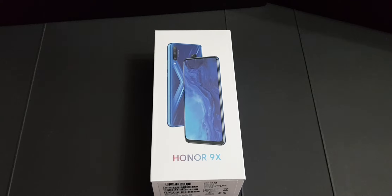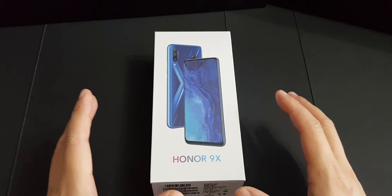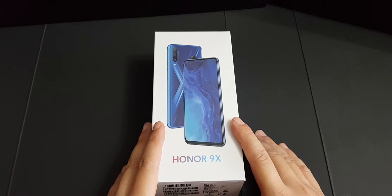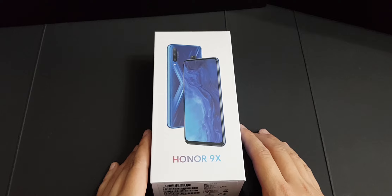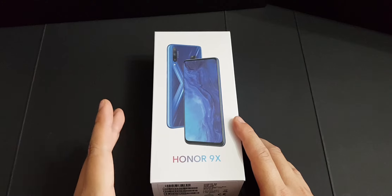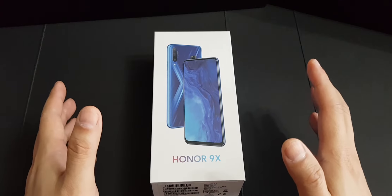Hey guys, this is Mark Yeo here. It has been a long time since I made my unboxing of phone videos — sorry for the delay as I've been busy with work and traveling. Today I'd like to bring you a latest product by Honor, which is a sub-brand by Huawei. Their latest mid-range offering is the Honor 9X, which was launched at the end of last year.